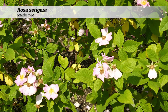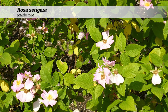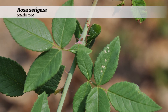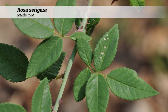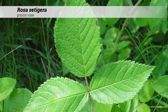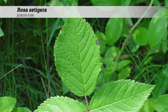Rosa setigera is a shrub reaching three to four feet high, but if supported can reach fifteen feet. It has a wide spreading habit with arching canes. The foliage is deciduous and leaves are alternate. Leaf shape is pinnately compound with three leaflets, rarely five. Leaflets are ovate to oblong, one and a quarter to three and a half inches long, with a short acuminate tip, serrate margins, and are pubescent on the veins beneath.